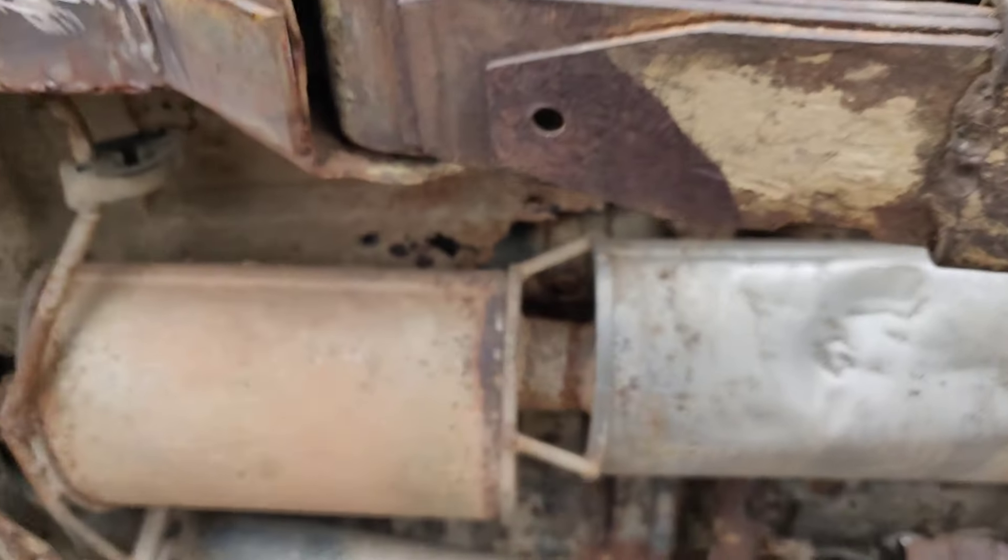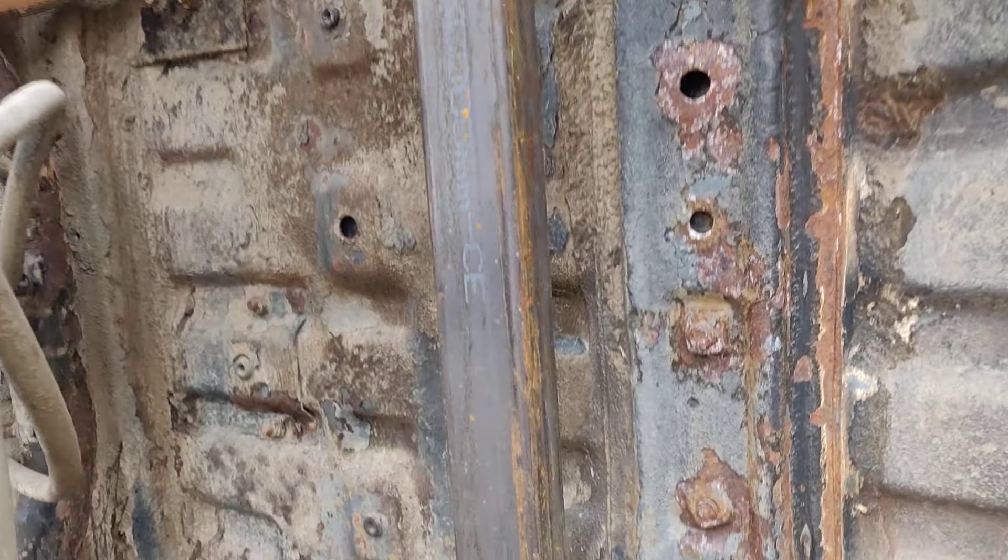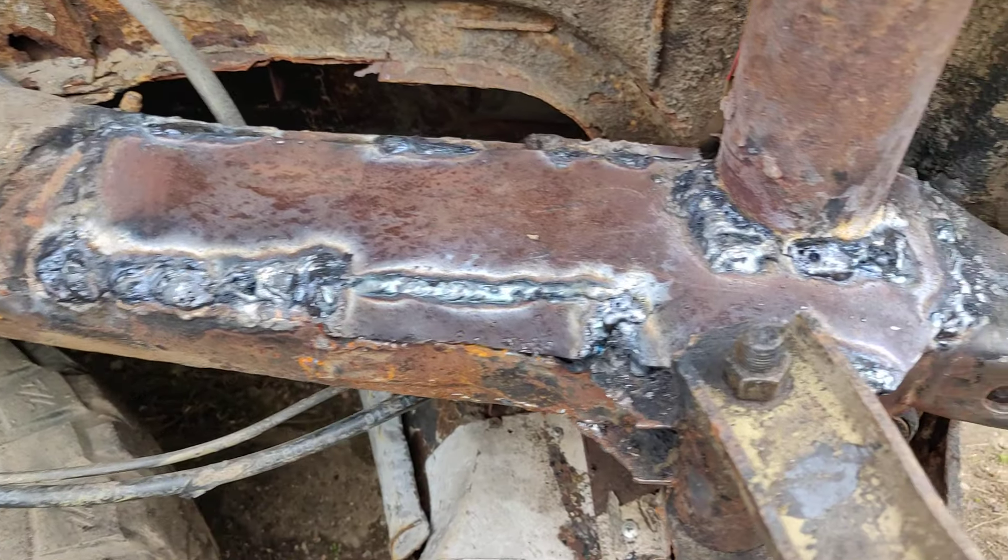Let me show you the rest. This bar is completely changed. Well, weld, weld.